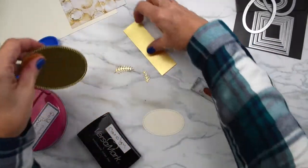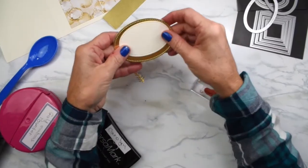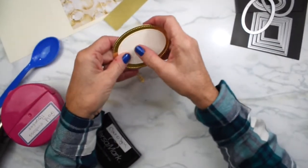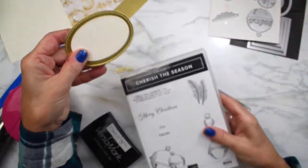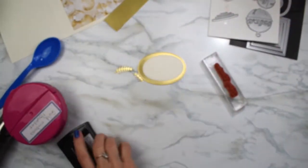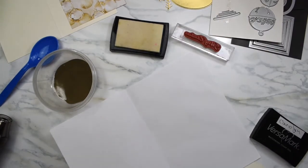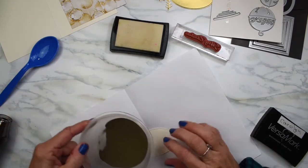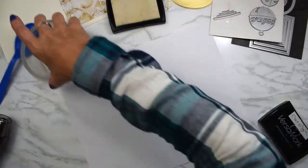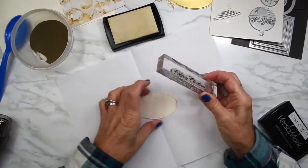Everything is all cut out — the gold, which is really pretty. This is going to layer on top. But first, I'm going to crank the prettiness up a little bit more. I'm going to emboss a Merry Christmas on here from my Cherish the Season in gold. That's going to really bump up the sparkle in my card. What I usually do is take a piece of computer paper and fold it in half, so when I do my gold sprinkling on here, it catches on the paper.